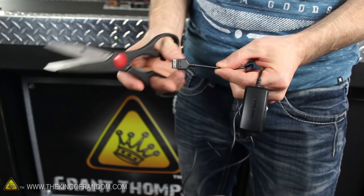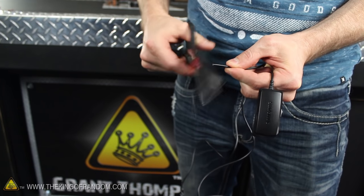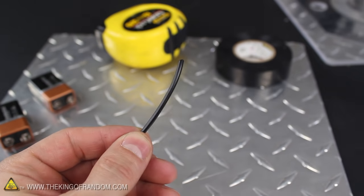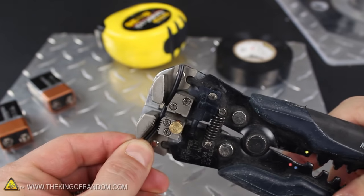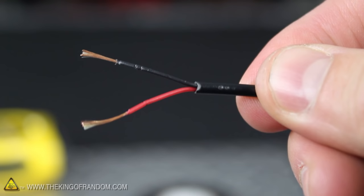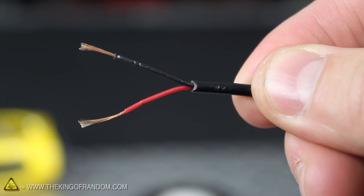Get to work with a pair of scissors and carefully chop the head and charge controller off the cable, then cut it up into smaller pieces around 2 inches long. If we remove the outer jacket, you can see there are 2 insulated wires inside made of very thin stranded copper wires. For this project, the thinner the wires are, the better the igniters will work.